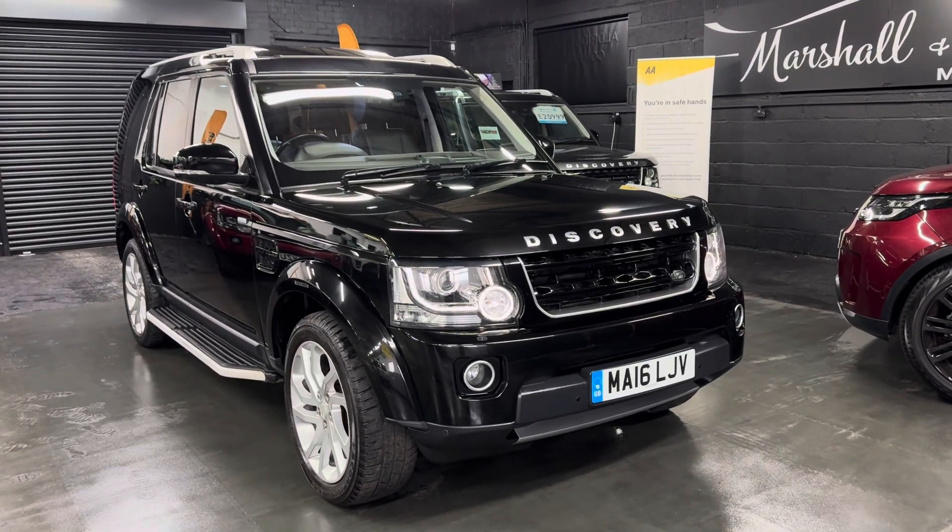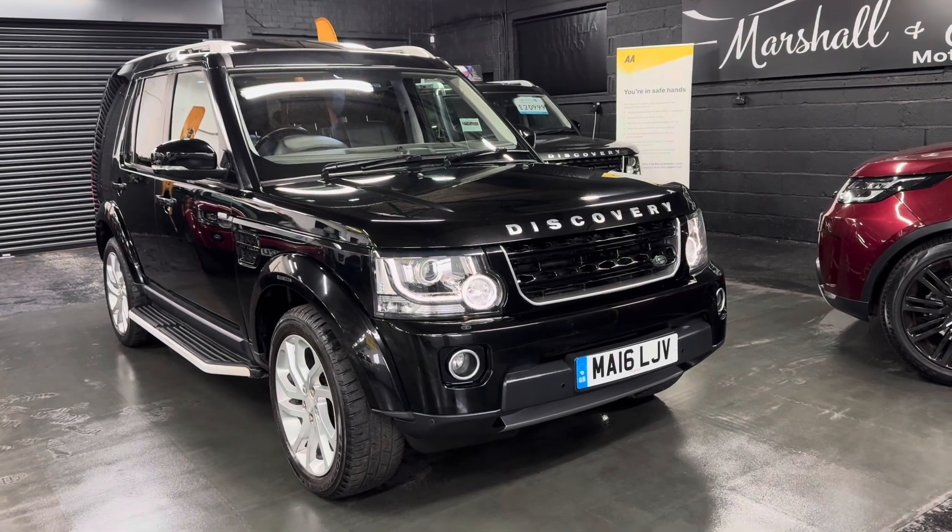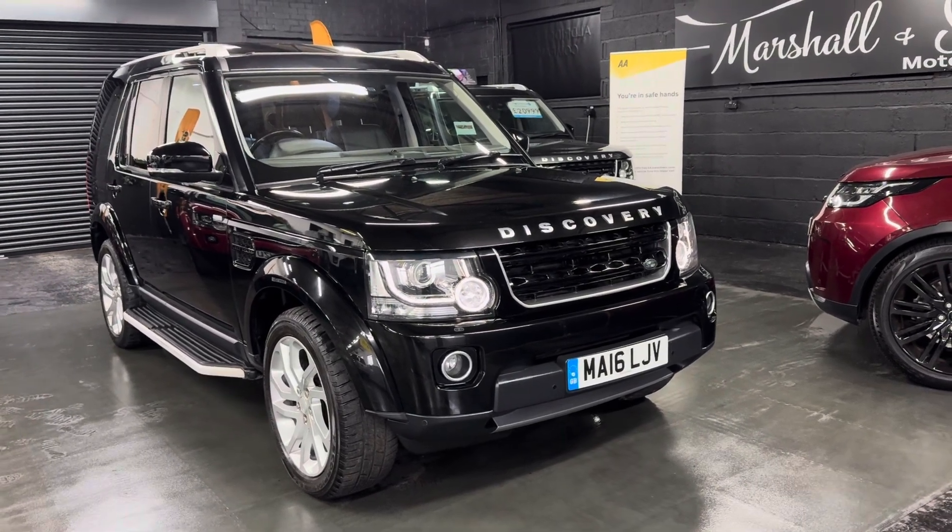Good afternoon, we're happy to present this 2016 on a 16 plate Land Rover Discovery 4, and this is a Landmark Edition — the run-out spec that they did for this model year.